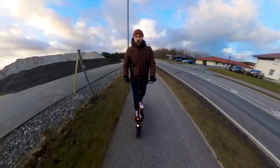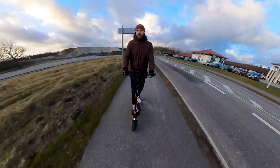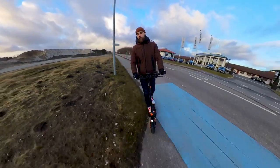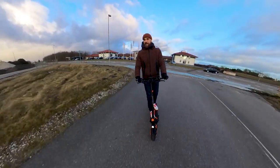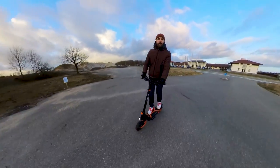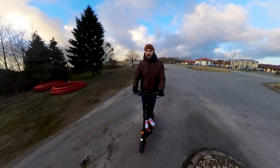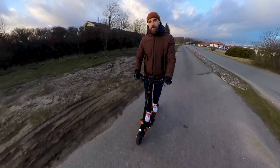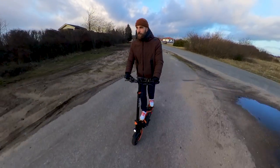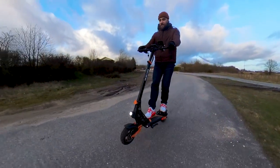Would I recommend this scooter to friends and family? Yes, I would. The build quality is fantastic, the acceleration is good, and the overall enjoyment of the ride is pretty cool — you can do wheelies, it's nice to control, with really bouncy and soft suspension. I don't know what else you'd want from a scooter. So that was my quick conclusion, and for those staying in the video, let's deep dive into the details — let's go!